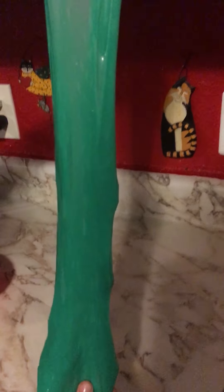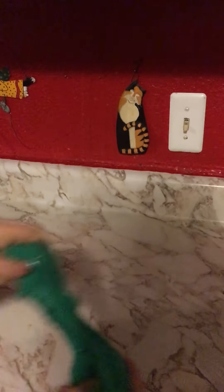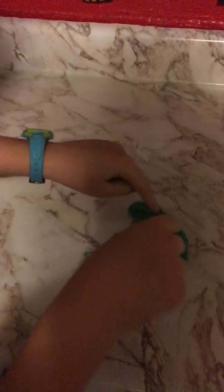Hey guys, today I'm going to be showing you how to make this super cool and stretchy slime. It's non-sticky and it's just really fun to play with, so don't forget to like and subscribe and comment.